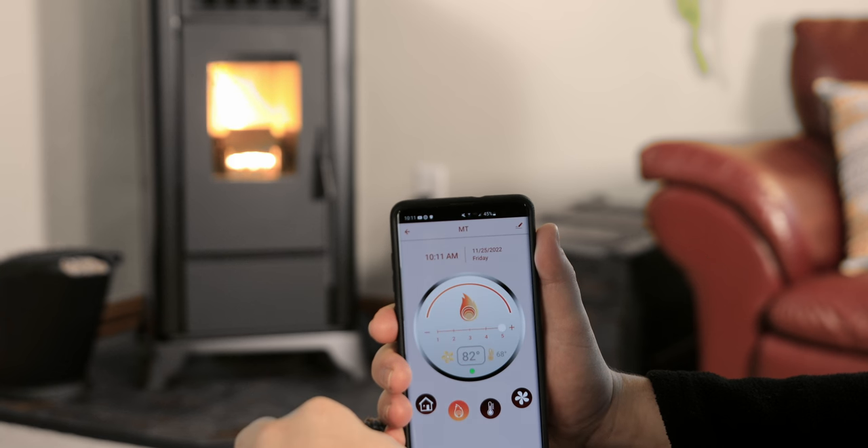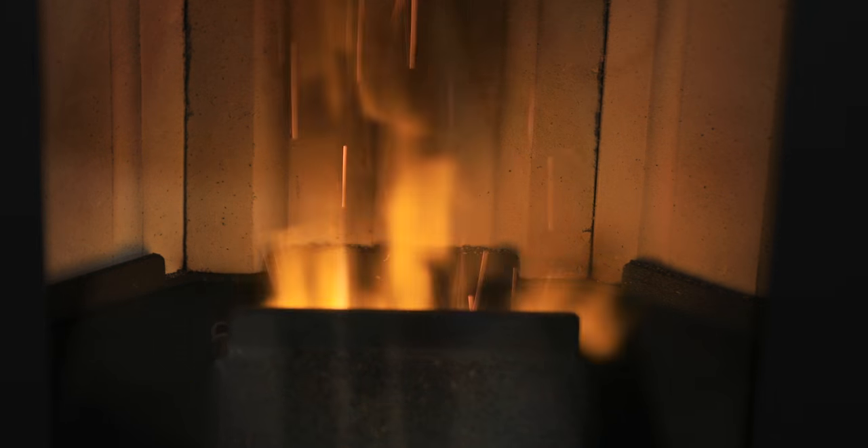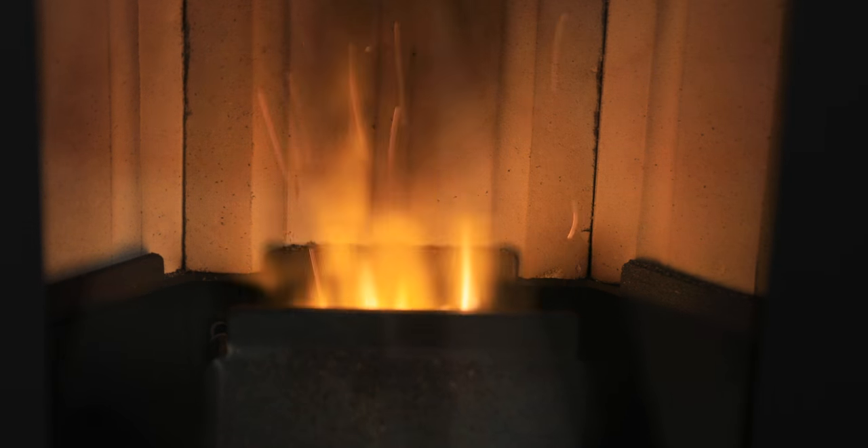Press the Flame icon to set your flame height by pressing the plus and minus button or by pressing and dragging the tracing line. You will be able to adjust your flame height in all modes of operation except for Eco.